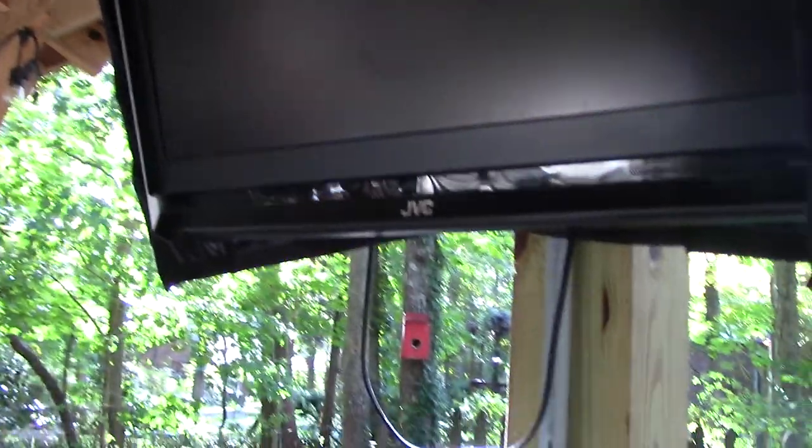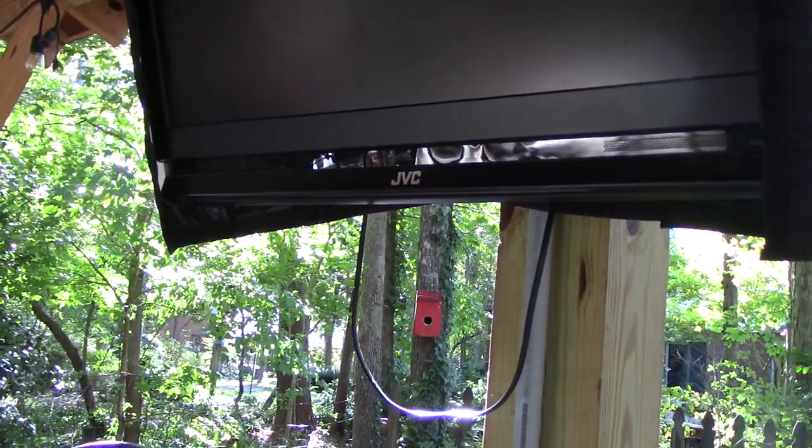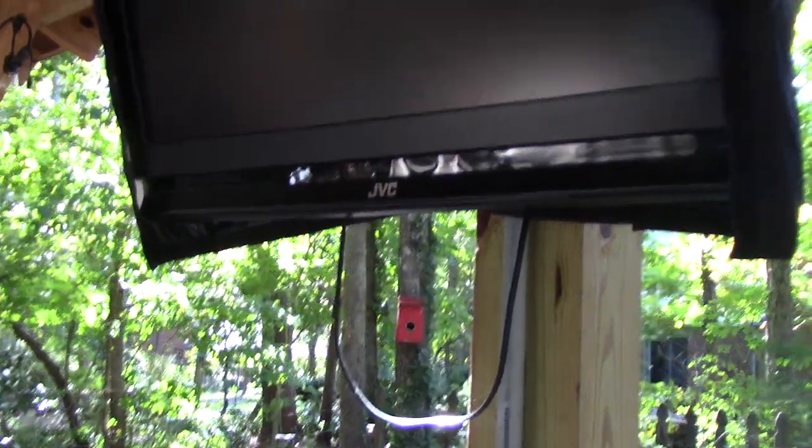This is an old 32-inch TV — it's at least 10 years old if not older; it was the second TV we ever bought. We hooked it up with an existing bracket, just mounted it up here, and my wife found a cover for it. We installed a Roku device and it works fine watching cable news, sports, whatever.